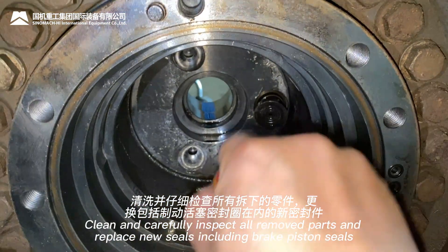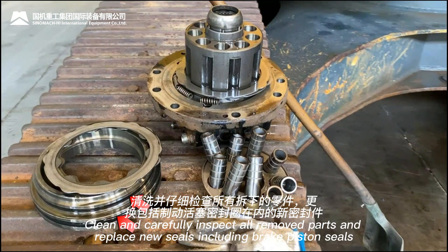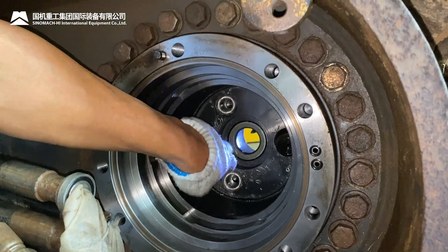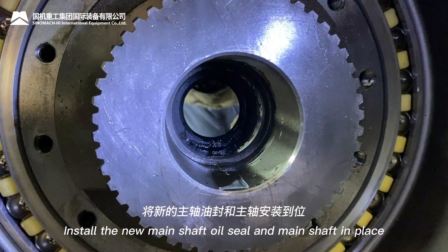Clean and carefully inspect all removed parts, and replace new seals including the brake piston seals. Place all removed parts and prepare for assembly. Install the new main shaft oil seal and main shaft in place.